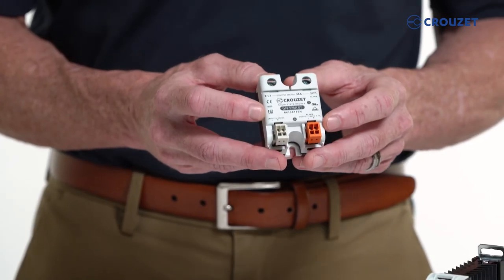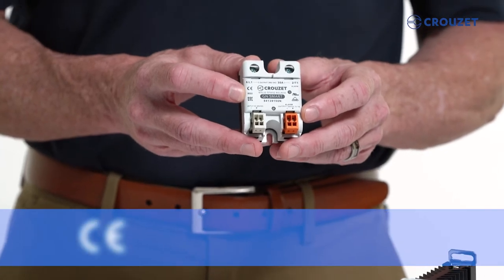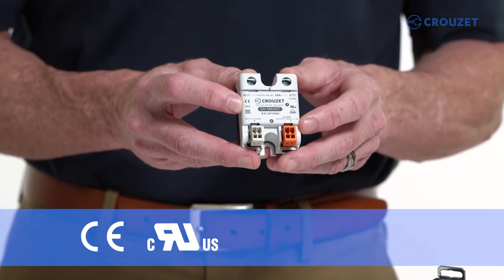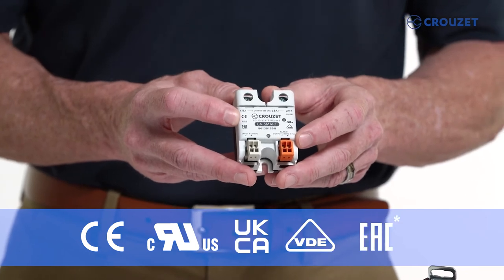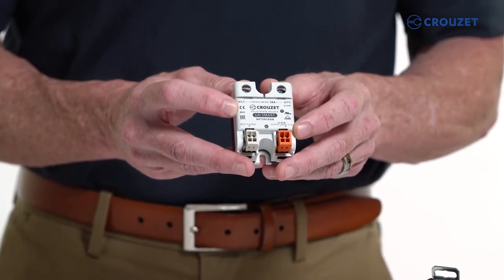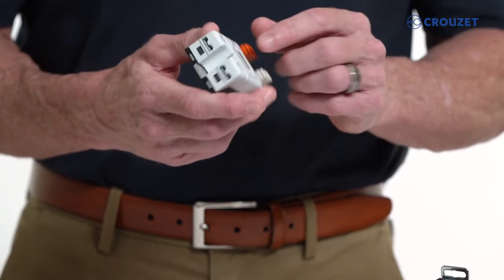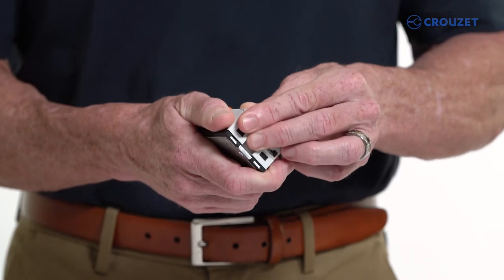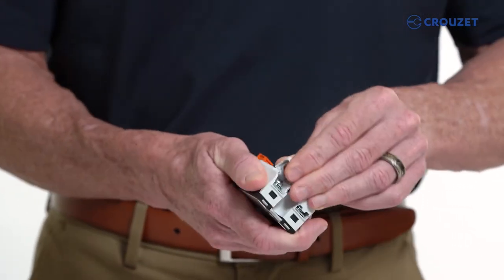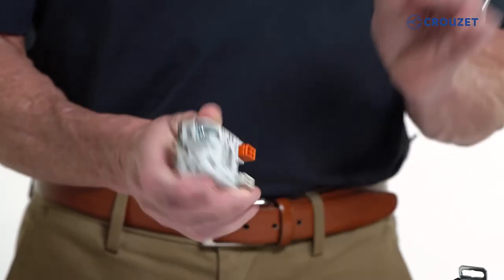The products have international certifications, such as CE, CRU-USMARC, UKCA, VDE, and EAC. All classic products have removable covers, which means they are rated to IP20 with a cover installed, and IP00 with covers removed. Pop the cover up and push down to remove the cover.